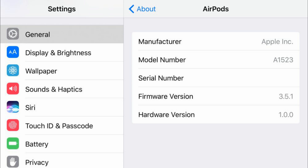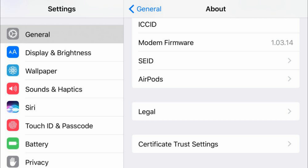There is no on-screen alert or notification that an update has taken place. You can however verify if your AirPods are up-to-date by checking the AirPods firmware version number in Settings on an iPhone with your AirPods paired.